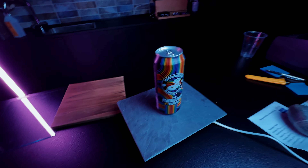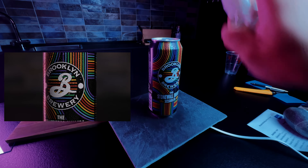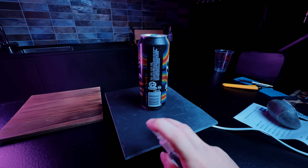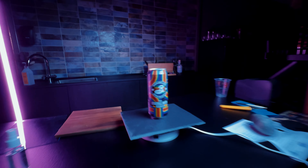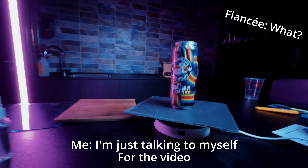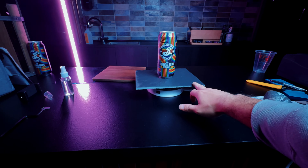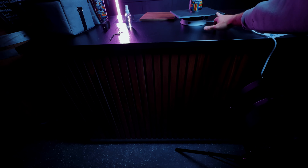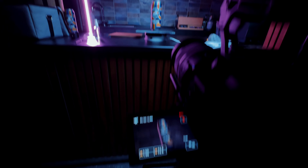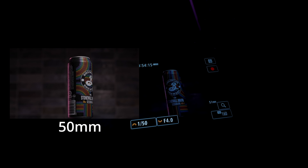For this type of commercial I always use spray water to make it even better. Now turn it on and let it spin at least one round. I think it's really nice.